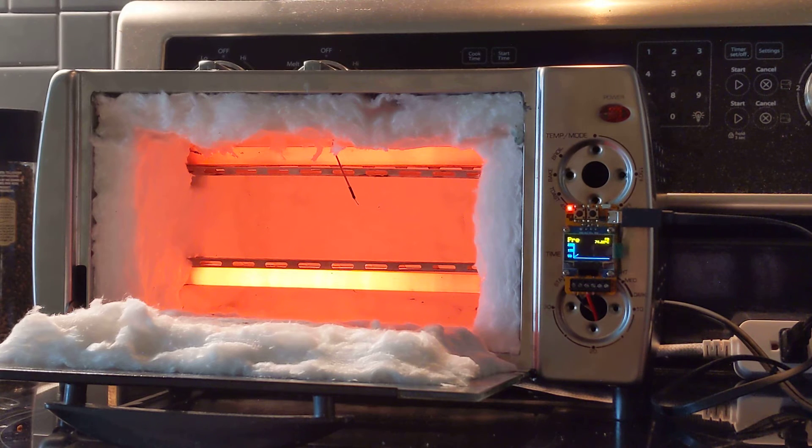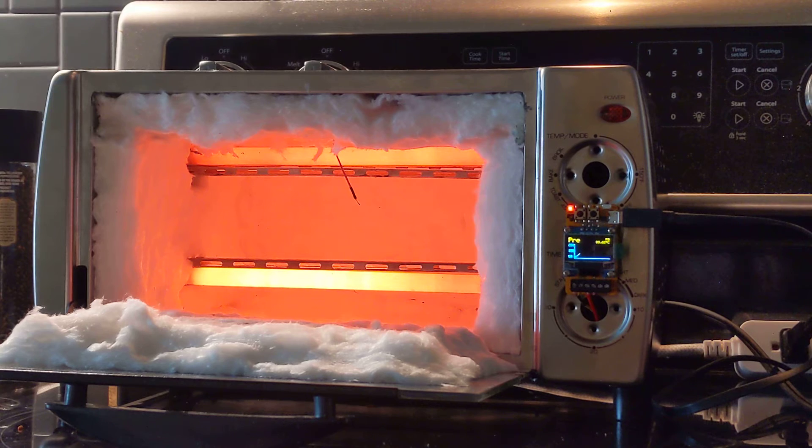So the bottom coil is hotter — it's rated for 550 watts. The top coil is rated for 450, so it's going to be cooler on top.